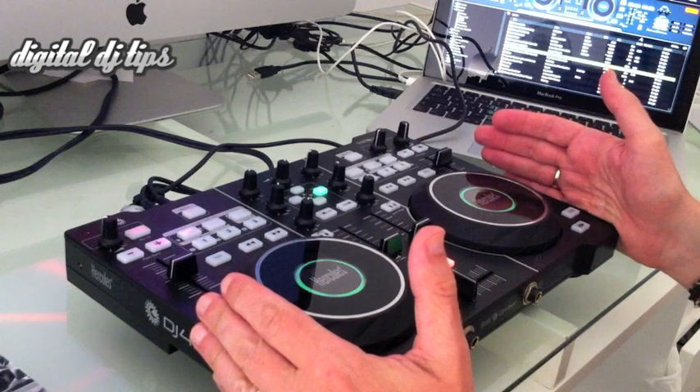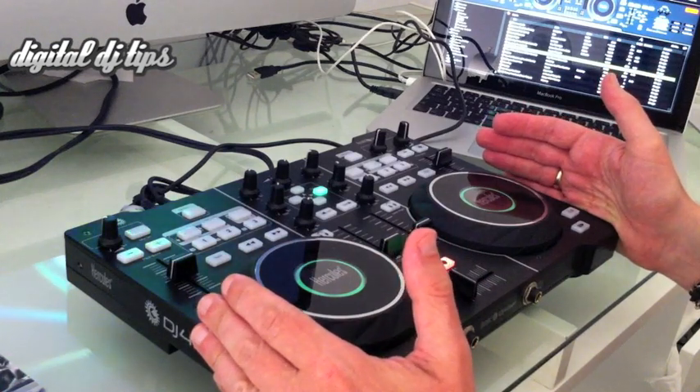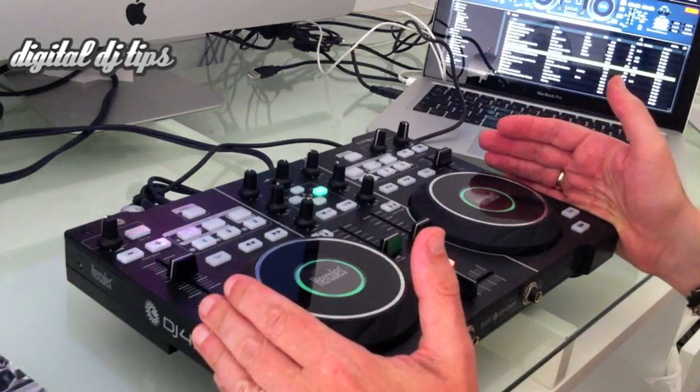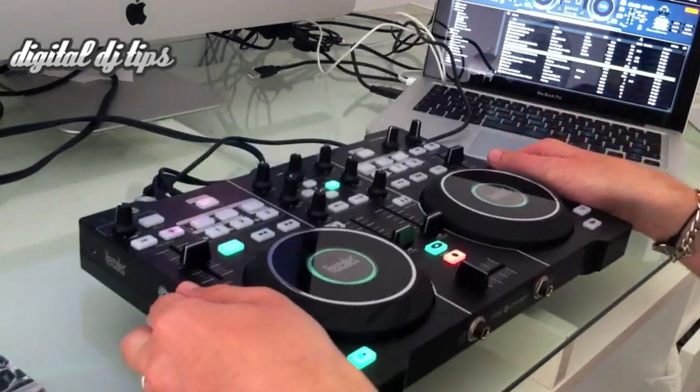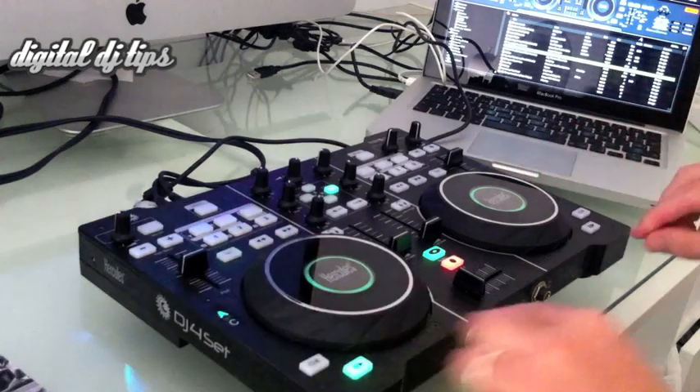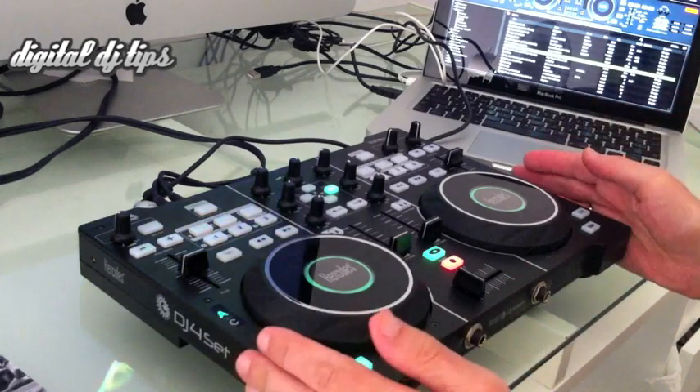It's about the same size as the company's own DJ Console Remix device, although it's a lot lighter because it's more plasticky. However, it does have a screwed-down top plate and the construction standard is okay.